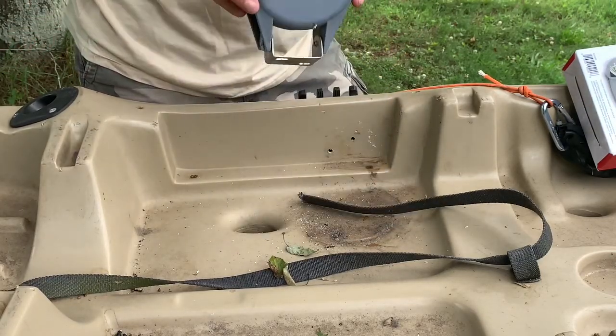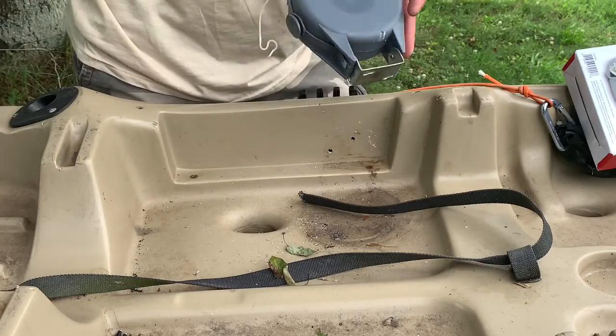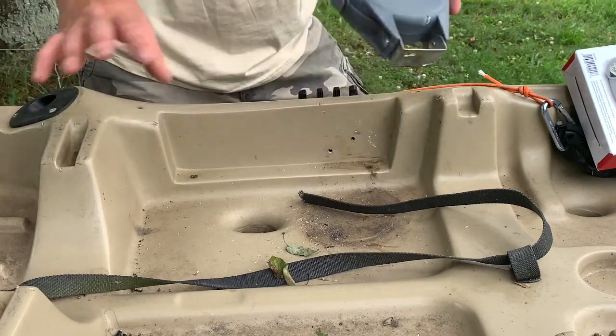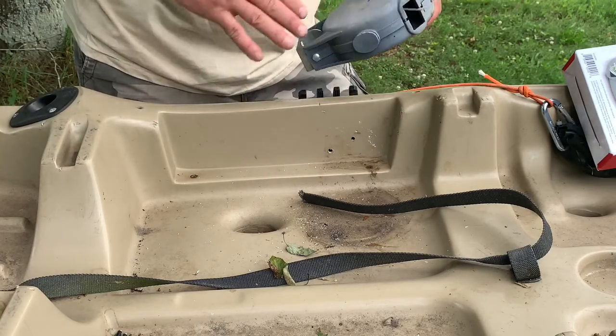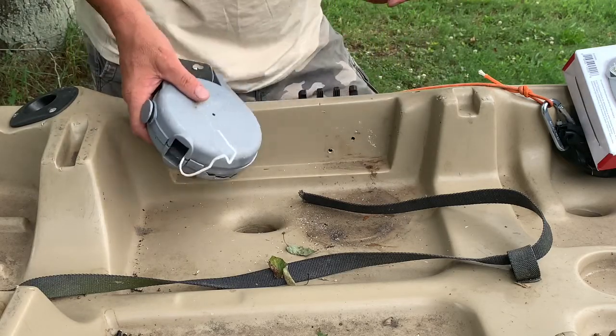A lot of people don't want to make theirs permanent, so you could always mount this directly to your fishing crate, a J-crate, or one of the other different crates available for fishing. Any of those work easily, and the system you're going to use to change out this cordage is exactly the same.